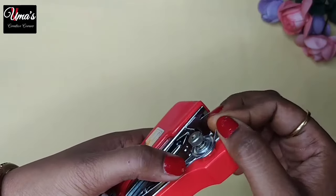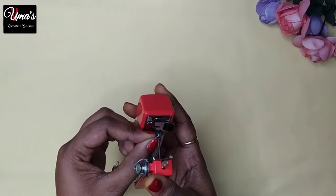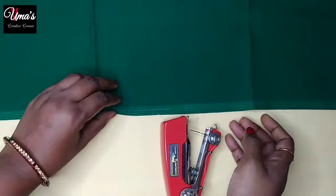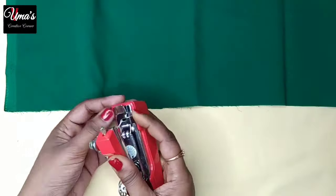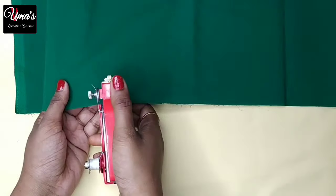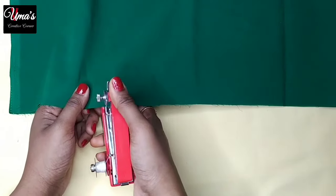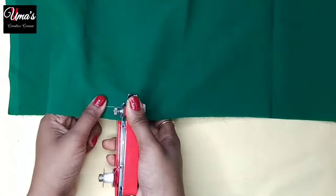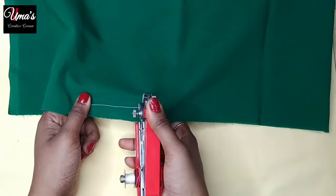We have to adjust it from this way. We have to use the double thread on the machine. You can see we have to put the thread through the hole. We will press it and stitch it. Now you can see that this stitch is pretty good.